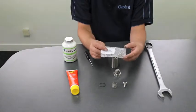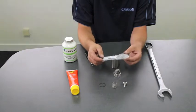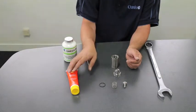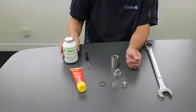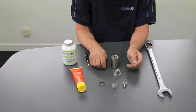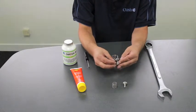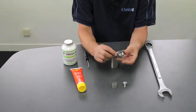The new kit that you will be sent has the poppet assembly and the O-ring. So, to reassemble the valve, what we recommend is that you put some silicone grease onto the O-ring, and you put some anti-seize onto the thread of the cap. You then put the O-ring over the cap, pushing it all the way down.